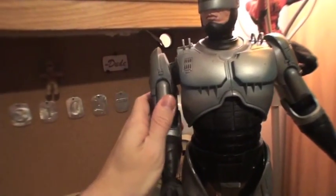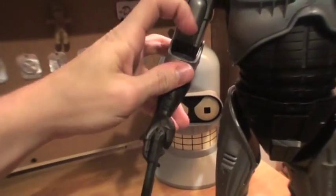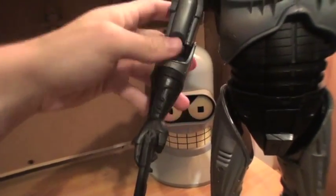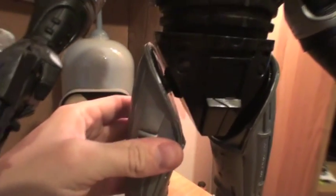As far as articulation goes, this thing is very flexible. It's got a ball joint in the shoulder, rotates in and out, rotation at the elbow which is a little stiff on this one, rotation of the wrists, and it's got a ball joint in his hip so that can swivel in and out.